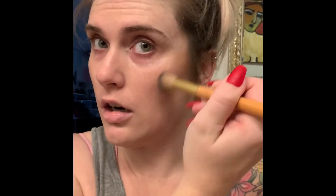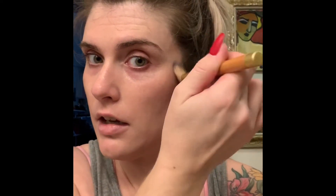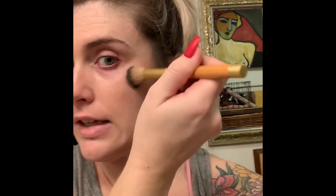All of this stuff you can get at Target — it's not expensive. Brushes I'll sometimes get at Marshalls, Home Goods, or TJ Maxx too. You just layer the lighter on top of the darker, following the curves of your face very lightly and blending, blending.